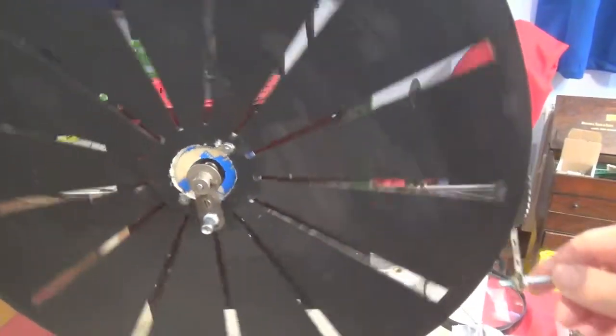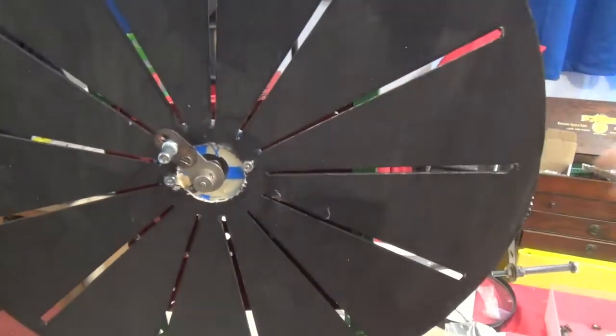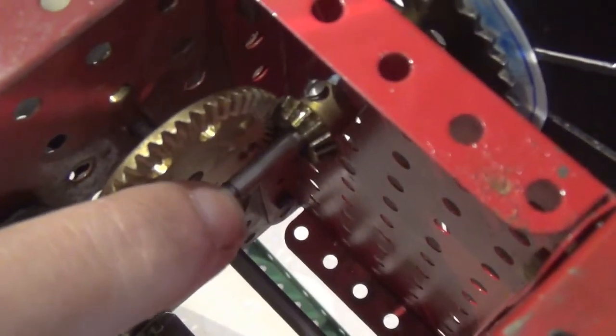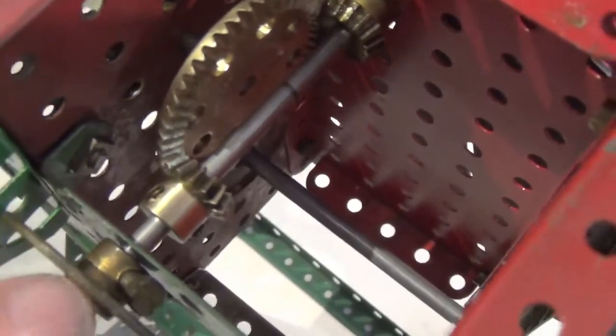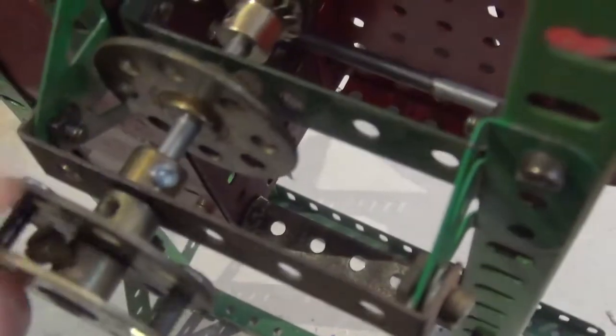As I crank the handle the shutter disc turns one way, and as you can see, this — which will be what the picture disc is fixed to — turns the other way. So it's a coaxial drive. You can see that the outer sleeve is split, and this part of the outer sleeve is attached right at the end here to the inner rod.